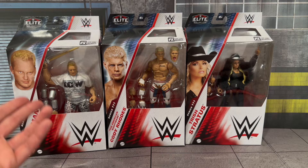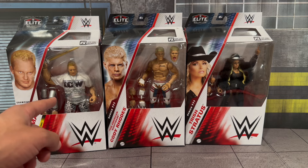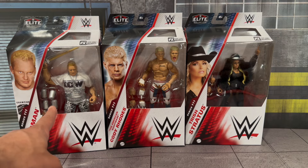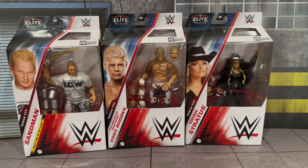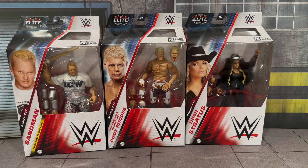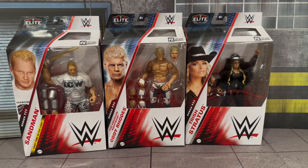We do have the first time in the line ECW Sandman — you can see he has the ECW shirt with the black and white pants, four beer cans (one of mine is kind of popping out, but that's okay). He comes with the Singapore cane or kendo stick, whatever you want to call it, and a set of interchangeable hands. This figure looks so good, I cannot wait to get it out of the box.